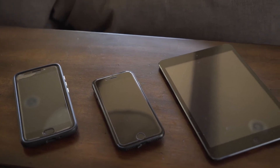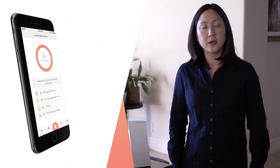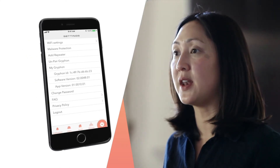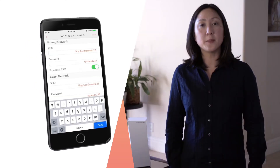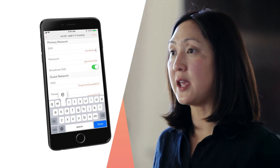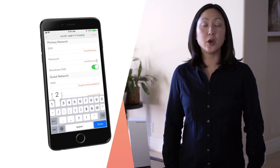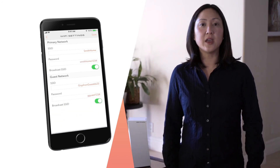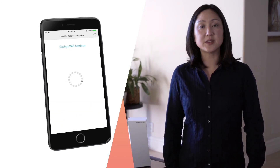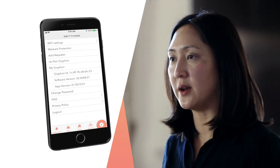Alternatively, if you have a lot of devices and don't want to individually set up each one, you can change the Griffin network name and password to match the ones you were using before. To change the network name and password, go to Settings in the Griffin Connect app. Note, if you set it up this way, all your devices will connect at the same time and you will need to sort out which device is which one.